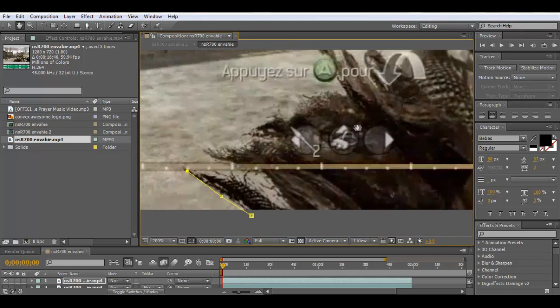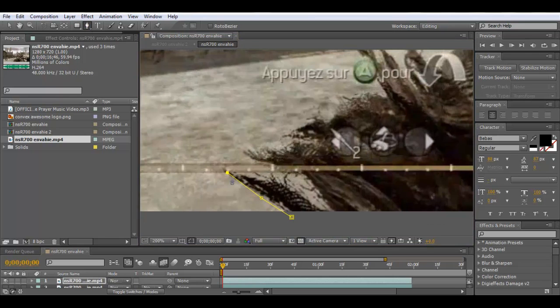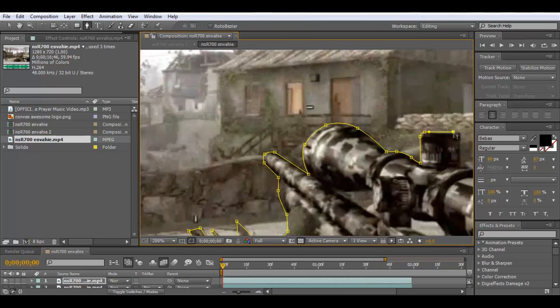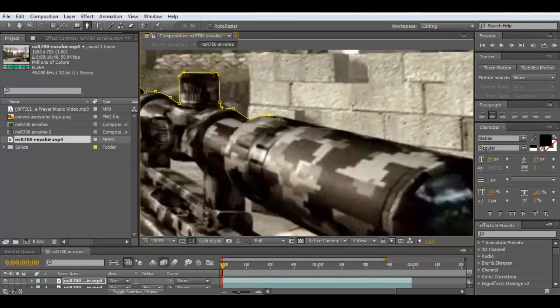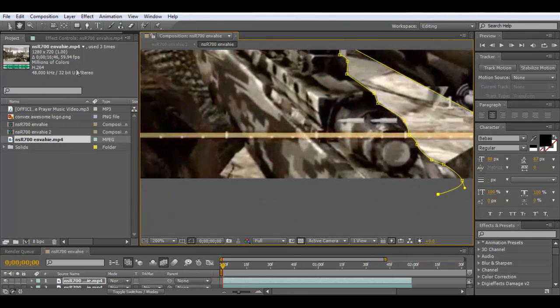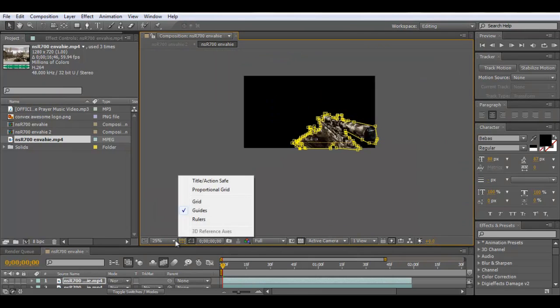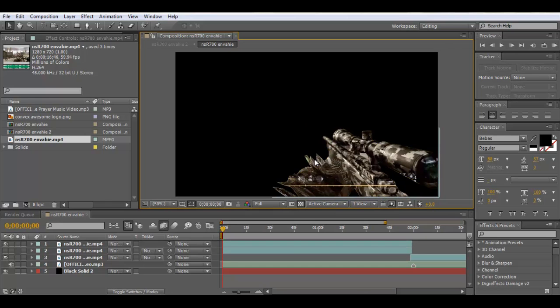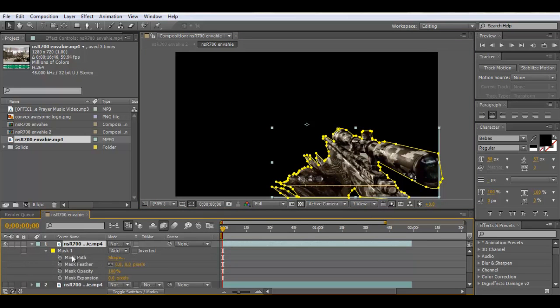I'm going to speed this up — all I'm going to do is follow the outside of the gun. Okay, so we're done masking this one. What you should get is: if you've hidden that layer underneath, you'll just get the masked layer on top. You can press M and then click on the mask.